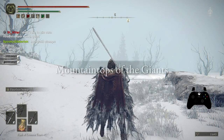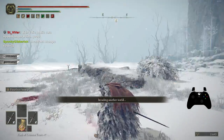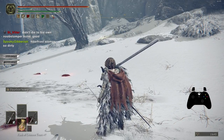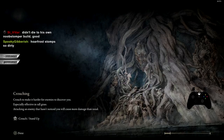Noob stomper — yeah, that's what I called it: the noob stomper build. The thing with dual rapiers is that they deal a very little amount of poise damage. It is perfectly counterable — you can just get some poise and trade easily.